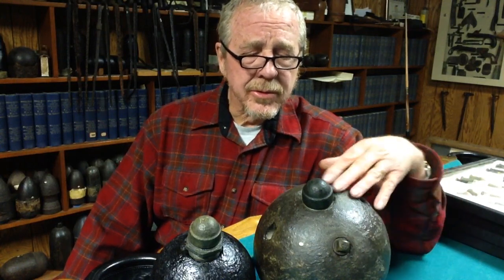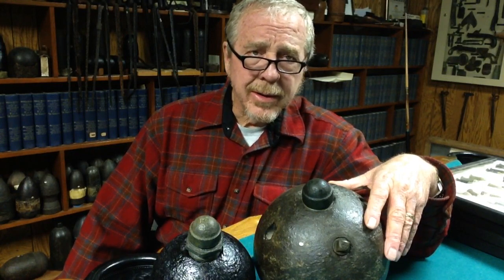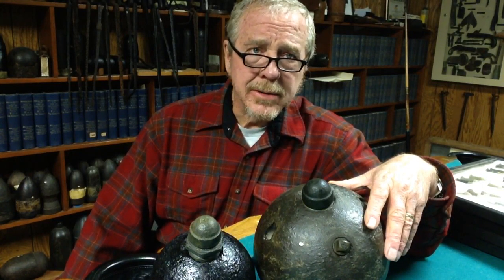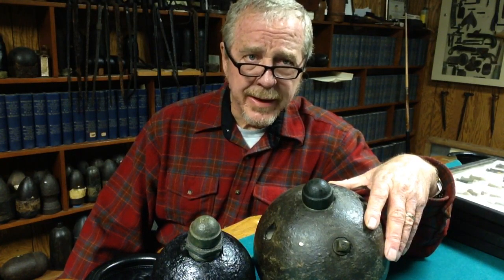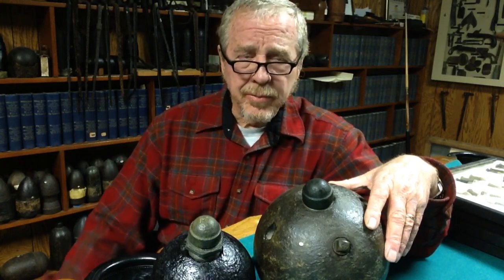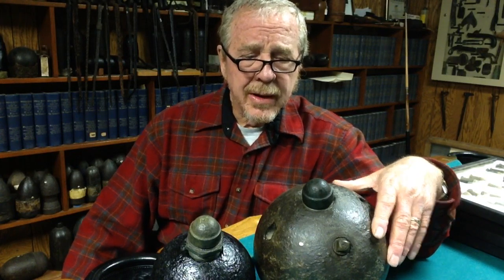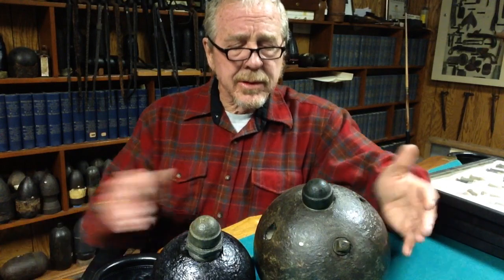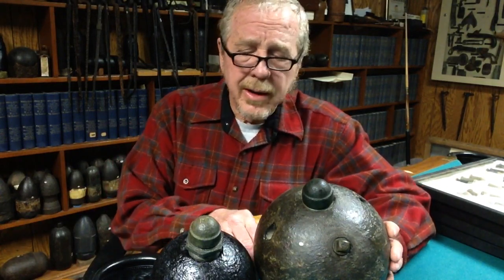Landmines were used only in a couple of places — primarily down at Mobile Bay, Blakely, and also over at Savannah, and possibly elsewhere. I'm lucky enough to own two landmines: this one is in an 8-inch shell and the other one looks like it's in about a 24-pounder.